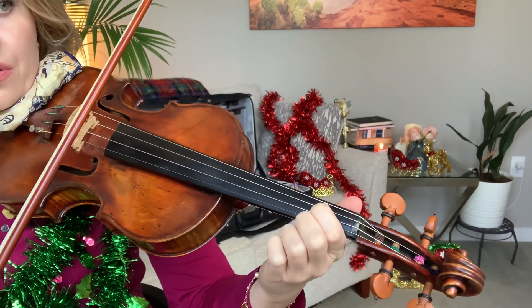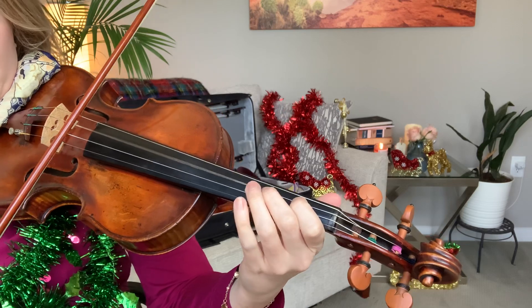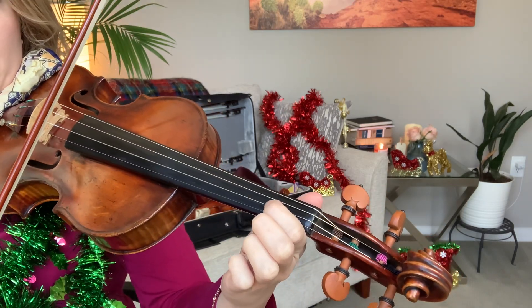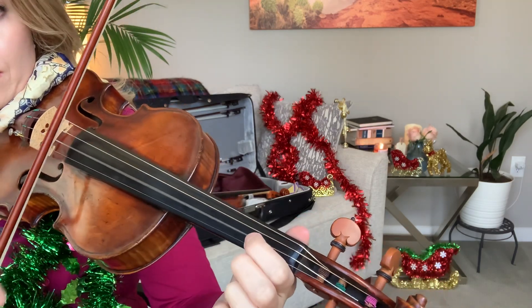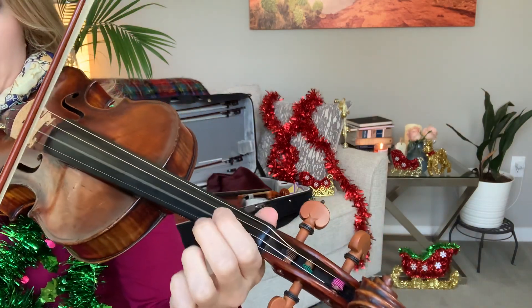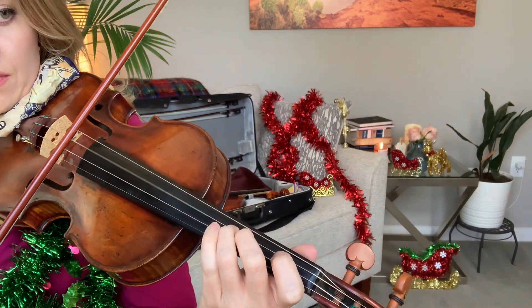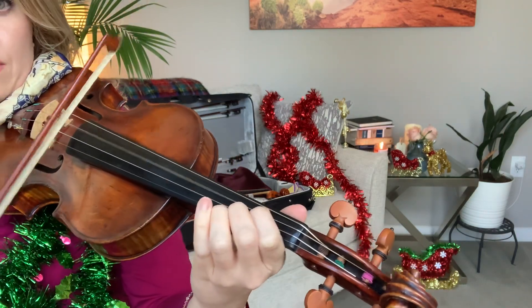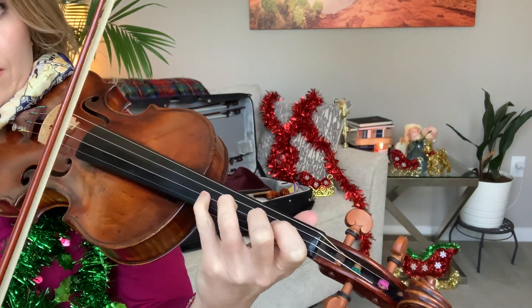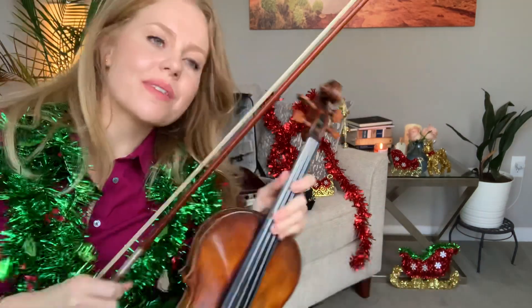It sounds like this. [Performance plays.] So hopefully that was helpful. I hope you're having a wonderful holiday season and I will see you all very soon. Lots of love.